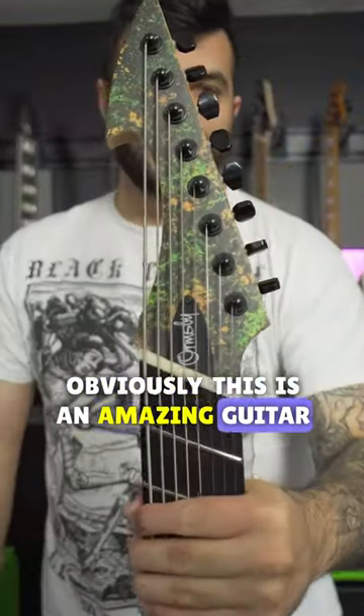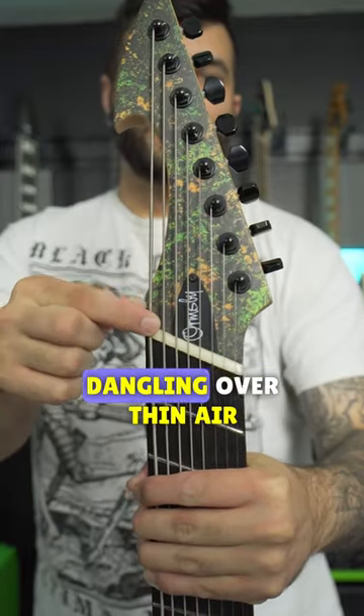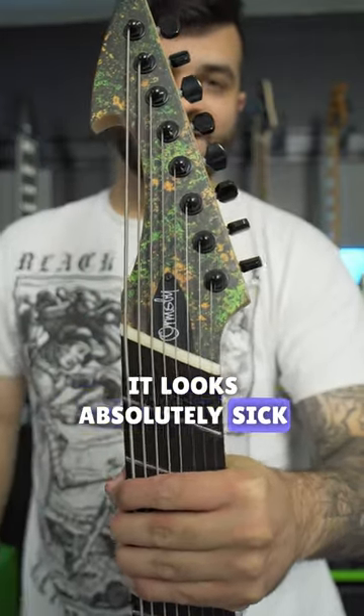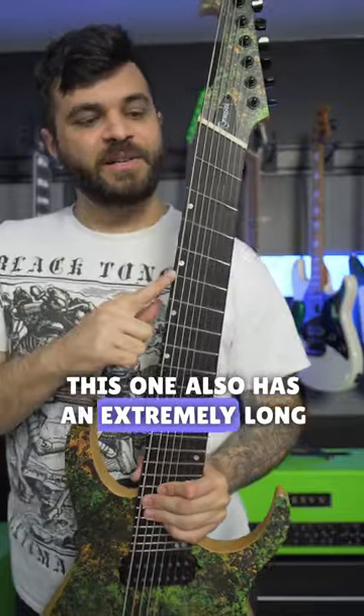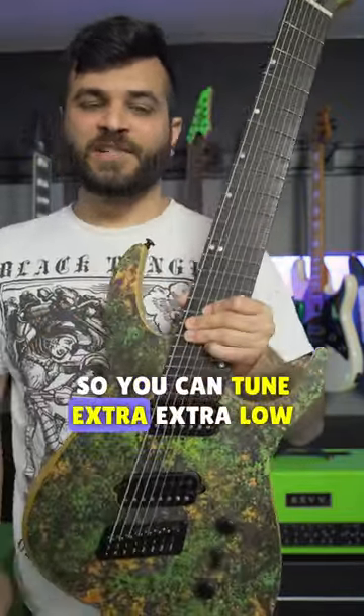Obviously this is an 8-string guitar and it has a really awesome headstock where it almost looks like a harpoon with the strings dangling over thin air — it looks absolutely sick. This one also has an extremely long scale length at 28 inches on the low bass side, so you can tune extra extra low.